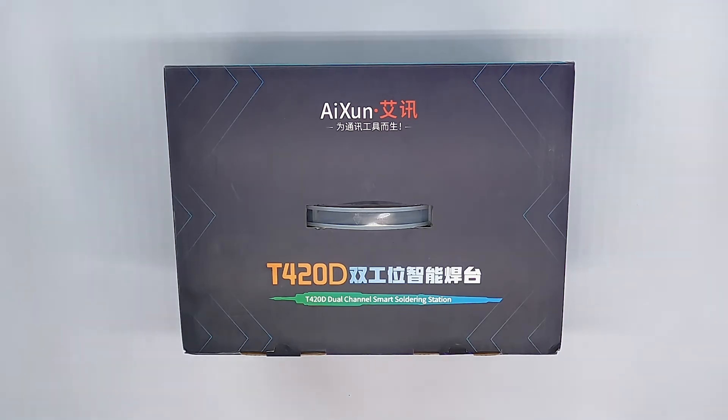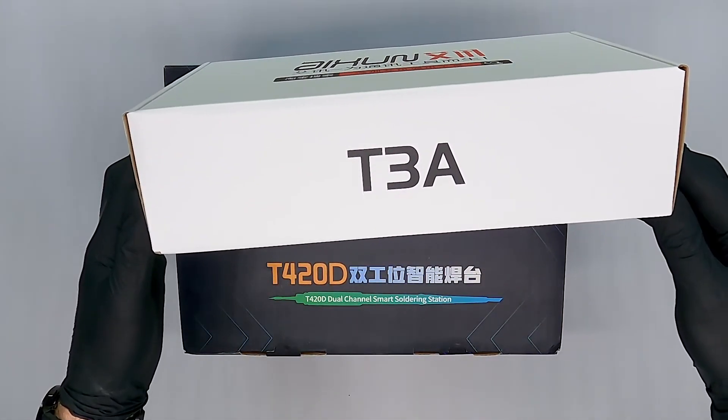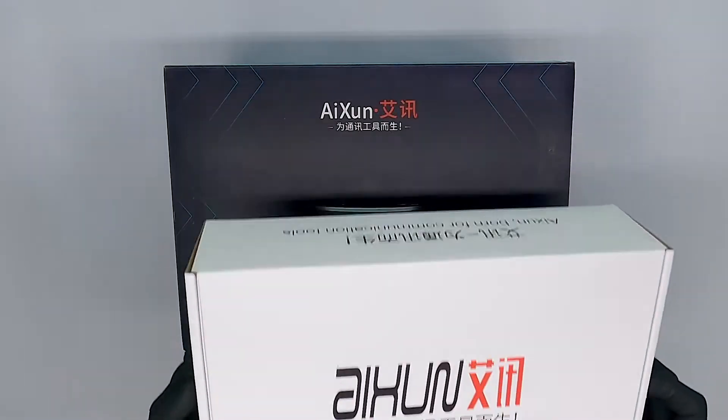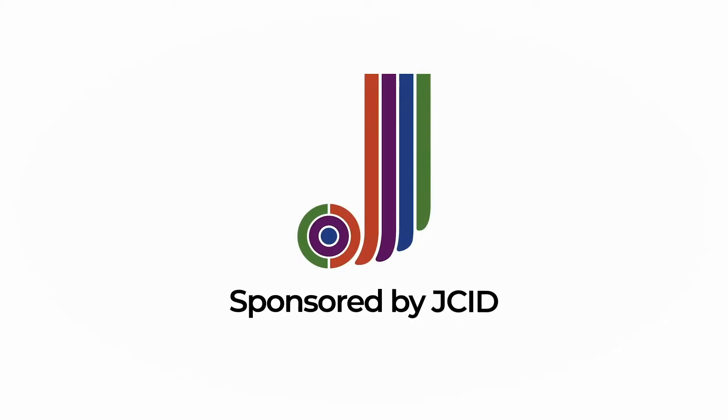Hi everyone. Today we have a product comparison review of the JC Eichsen T420D and the small JC Eichsen T3A. We are comparing these two products against each other and show you which one might be better for you. A big thanks to JC for sponsoring this video.